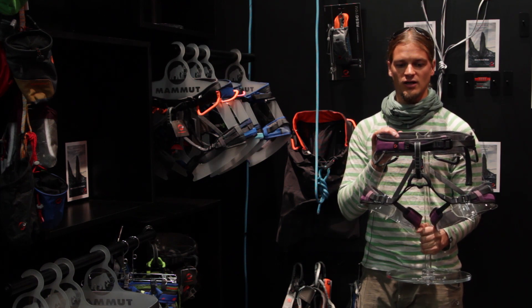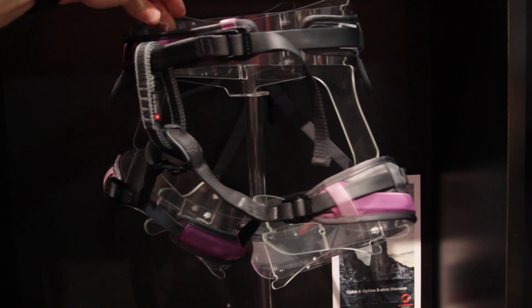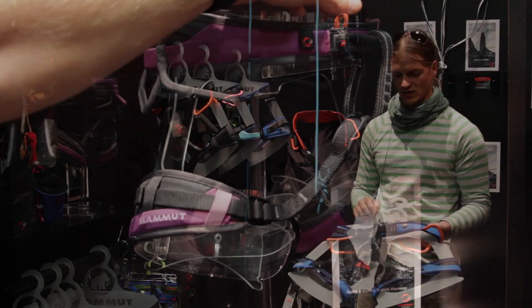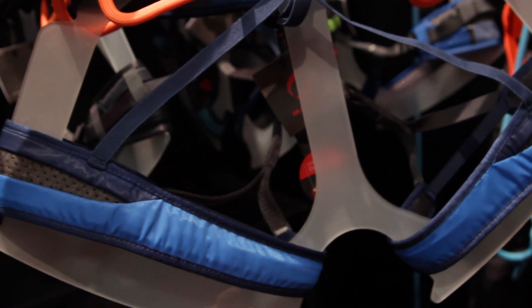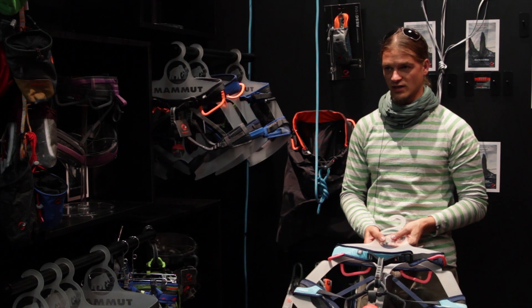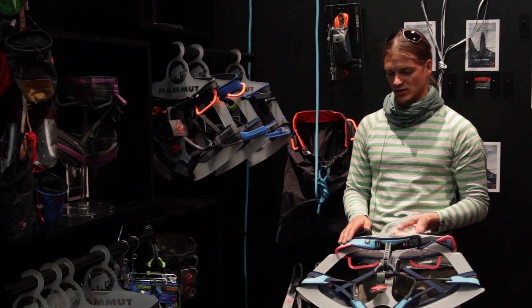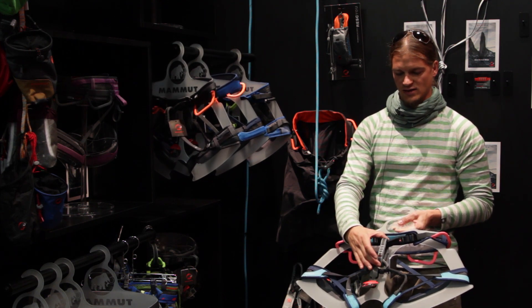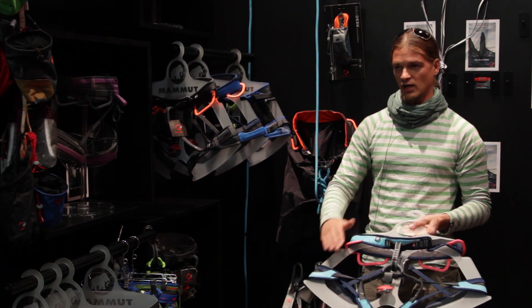We offer the Ophia harnesses as a 3-slide version with adjustable leg loops. This is the Ophira 3-slide — that's the women's version. The same harness exists as a male version as well, which we call Ophia 3-slide — the one for men with bright neon gear loops, but without adjustable leg loops. The difference between male and female harnesses is the shape of the hip belt: on the women's version there's a slightly different angle to fit the women's hip better, and the tie-in loop is longer to allow more space between the hip belt and leg loops.